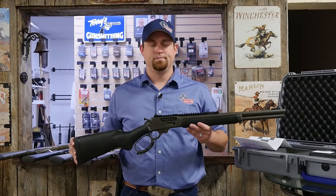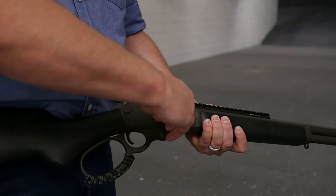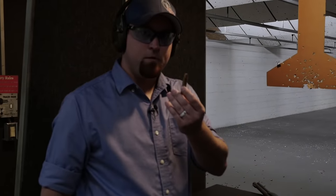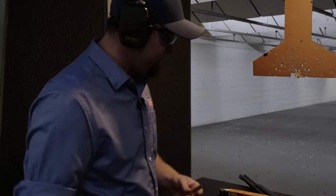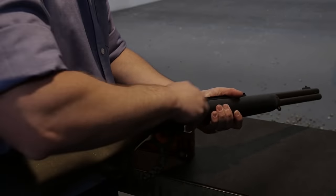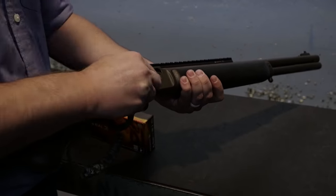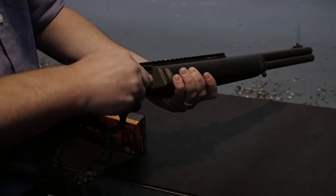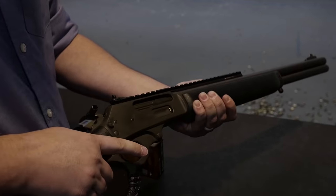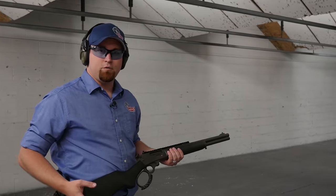Now we're going to take this rifle out to our range and put a few rounds through it to see how it shoots. Today we're going to be shooting 300 grain Federal bonded soft tip. We've got our target downrange, put a few rounds out, see how it goes.